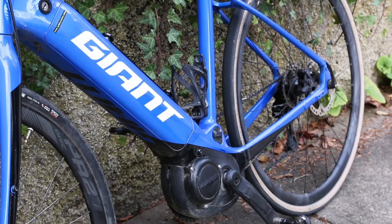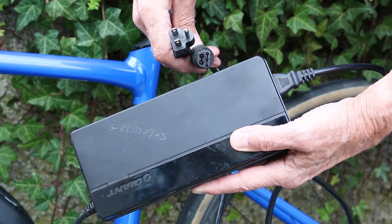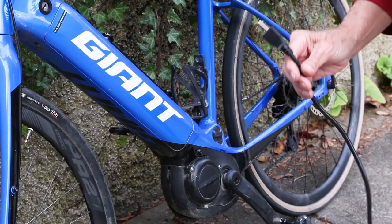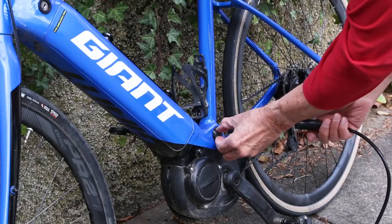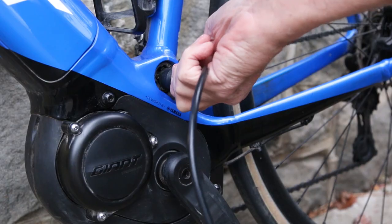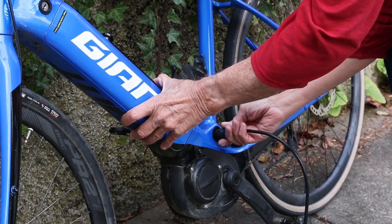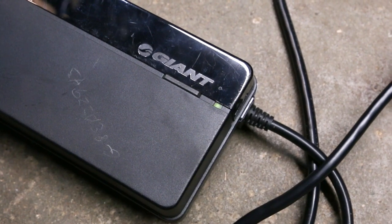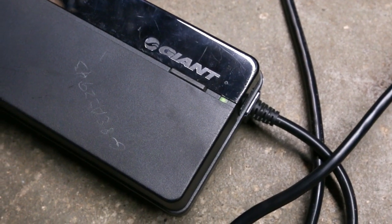The batteries last longer than I do. Charging the e-bike couldn't be easier. This is the charger that comes with it — one end plugs into a standard AC outlet, the other end plugs into this little port on the side of the bicycle. You simply remove the cover, jiggle around a little bit until you get the connection seated. It turns on the charging, charges until it's done, and then it shuts down.